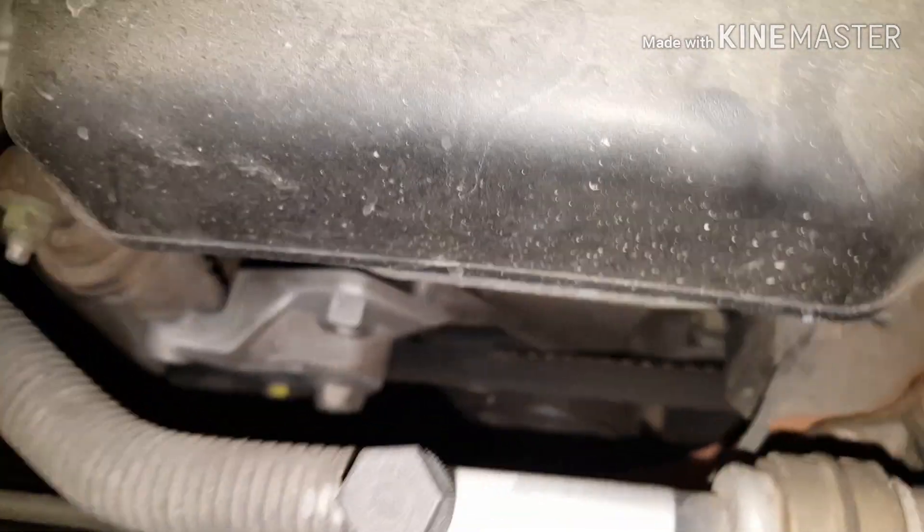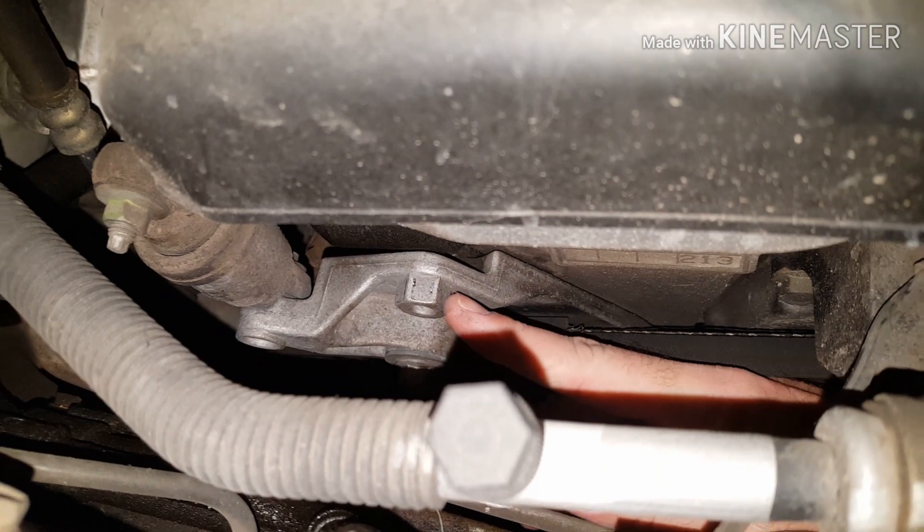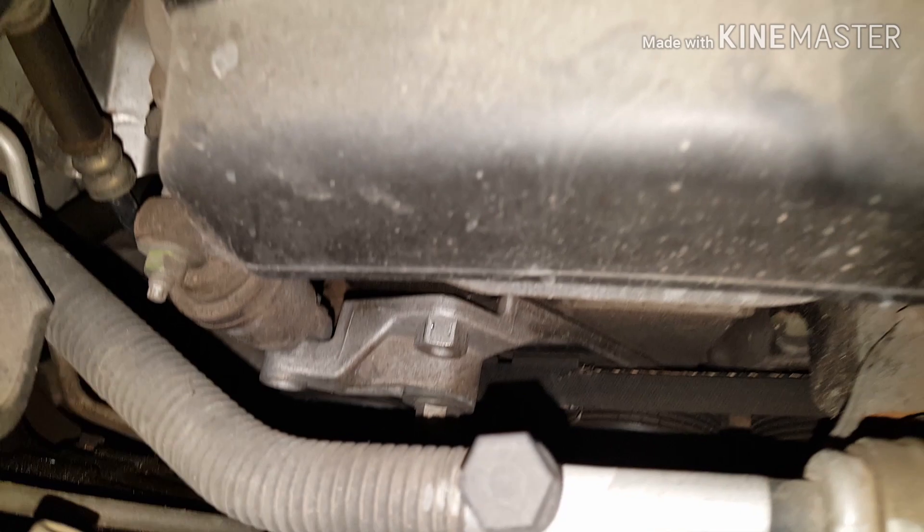Now you can see right here — it's not even really a nut or anything but it is a 19mm right here, and that is what you're going to use to loosen your serpentine belt.